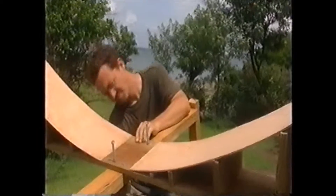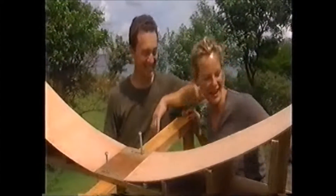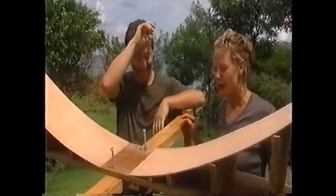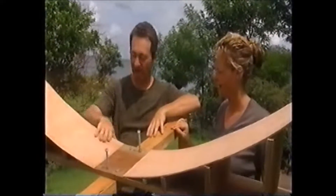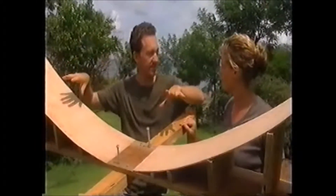Jonathan's got a touch of the Leonardo da Vinci's — he's not supposed to be making flying machines. This is our parabolic surface, which we're going to cover in mirrors to collect the sun.